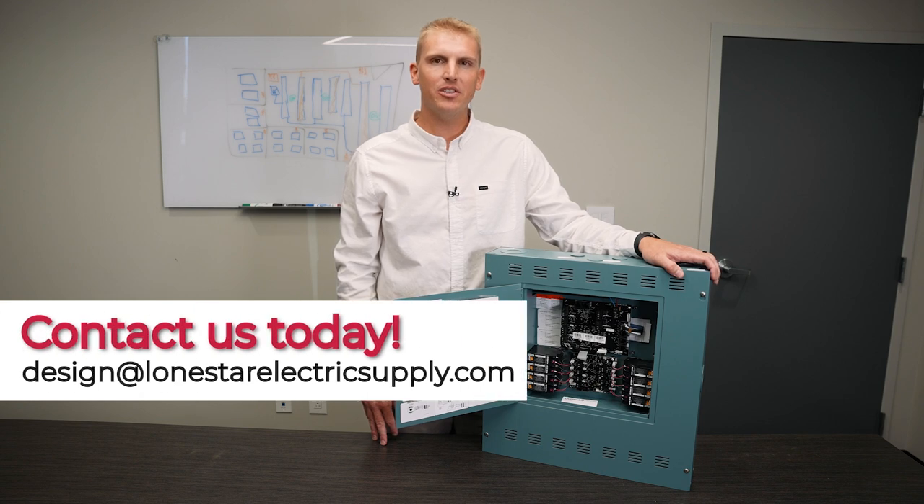If you have a site lighting application that needs to satisfy IECC 2021 or Title 24, please reach out to us for the Hubble NXP2 panel.